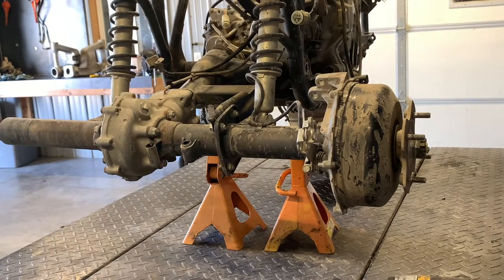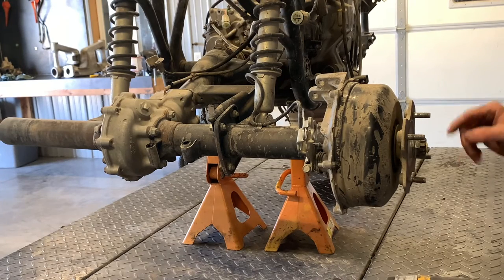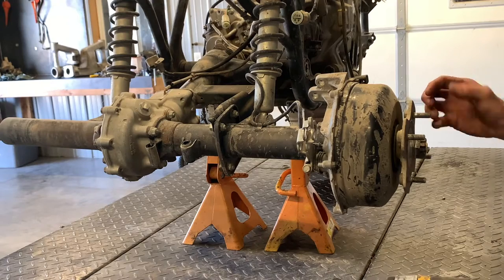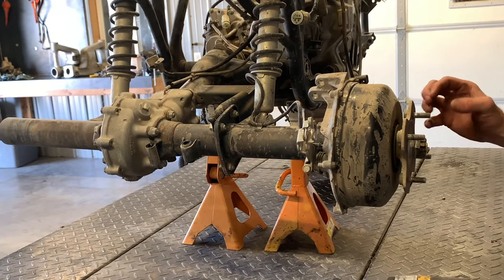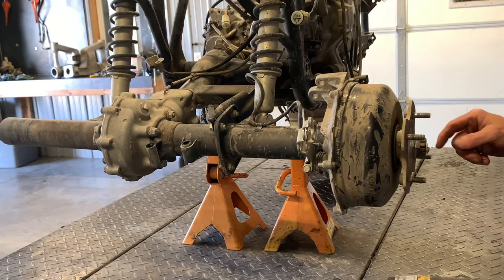First thing you're going to need to do is pull this wheel off. They're typically a 17mm lug nut, four of them. When installing them, you're going to go in a crisscross pattern, but to remove them it really doesn't matter which pattern you go in. Pull that wheel off. Obviously the rear end is going to be jacked up at this time.